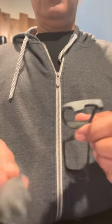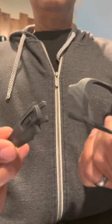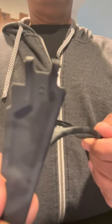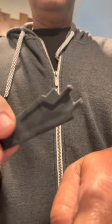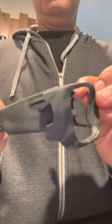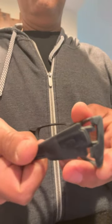Here we are with a video of how to assemble Oakleys — most Oakleys are the same way, they snap in. All you got to do is find the right spot; once you do, put one side in first and then twist.